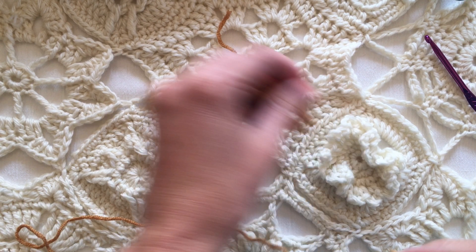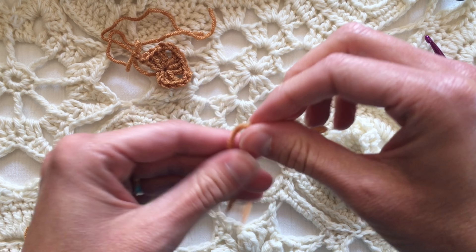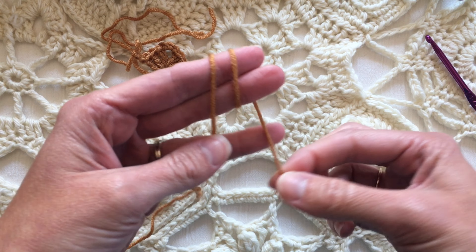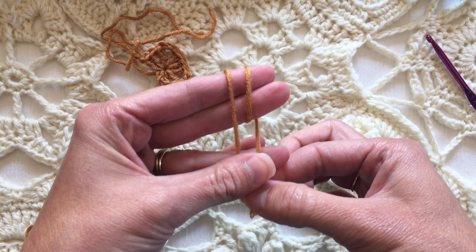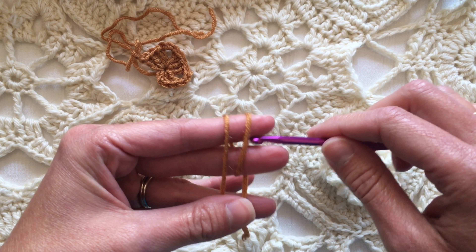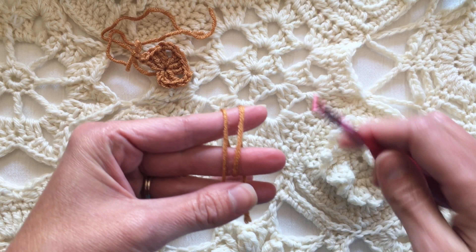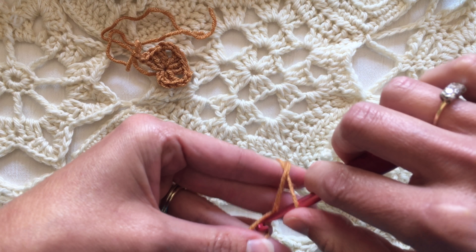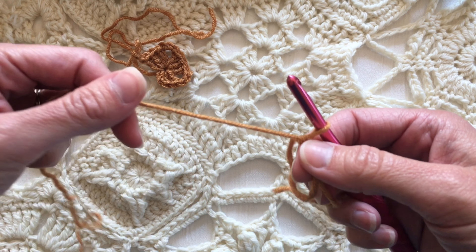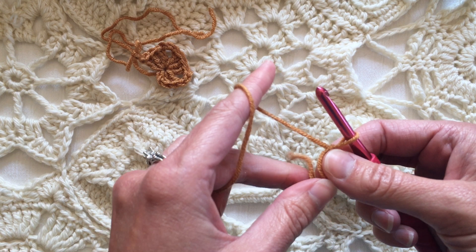So we're talking about an adjustable ring, slip ring, or magic ring — and this is how I do it. I have the cut end and go over your fingers twice so that the cut end is now down by your thumb and ring finger, and I hold it snug there. Grab the one that's furthest away, pull up a loop, then chain one to secure it, and pull it snug almost immediately so it's not a huge gaping hole.